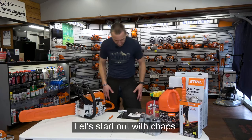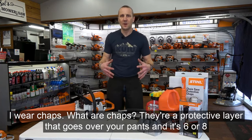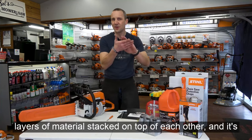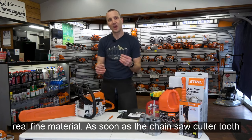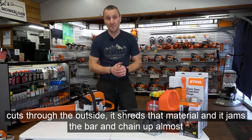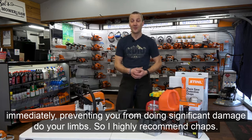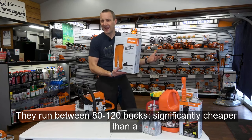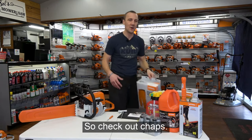Let's start out with chaps. I've got chaps on right now. Anytime I run a chainsaw, I wear chaps. They're a protective layer that goes over your pants — six or eight layers of material stacked on top of each other. As soon as the chainsaw cutter tooth cuts through the outside, it shreds that material and jams the bar and chain almost immediately, preventing significant damage to your limbs. I highly recommend chaps. They run between $80 and $120, significantly cheaper than a few days down with a leg injury.